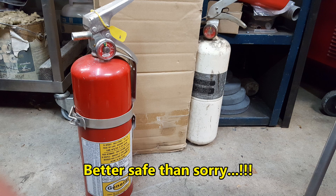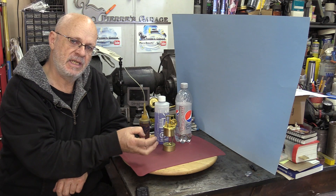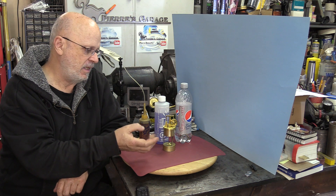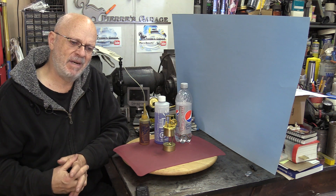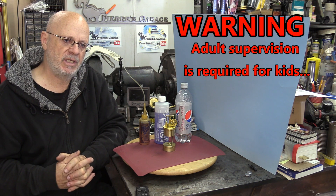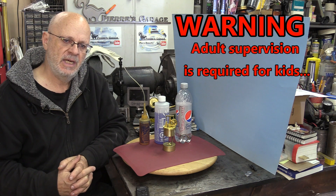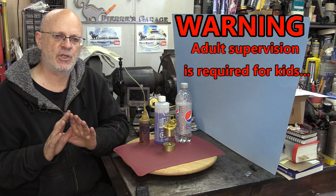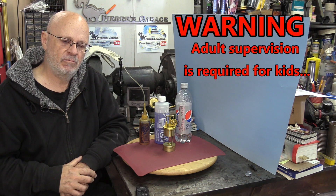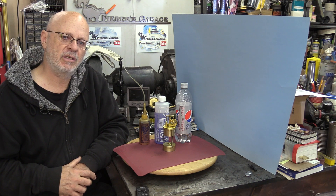This is an alcohol-operated little engine. So there's heat, there's alcohol, there's steam, there's pressure. So it might be considered a toy, but for adults only. If children are to be involved in those evaluations and projects, adult supervision is required. I would say don't let young children play with this.